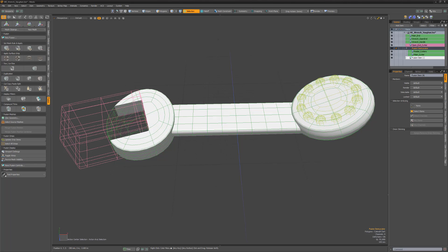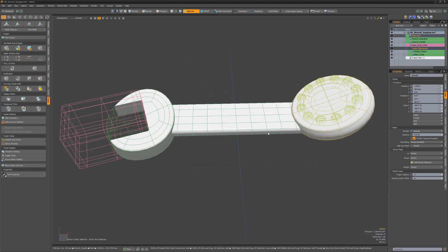We can use this new Compound item as a trim by selecting the Locator, selecting the items we want to trim, and then clicking the Apply Subtractive Trim button.